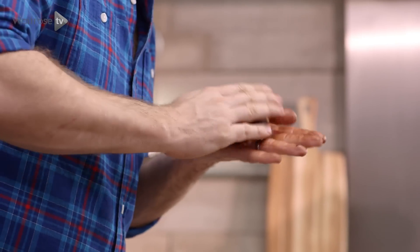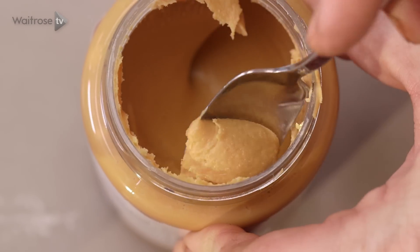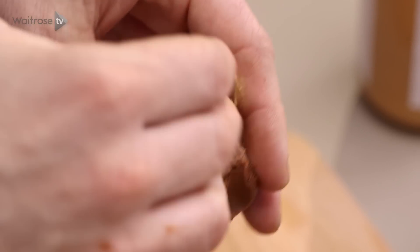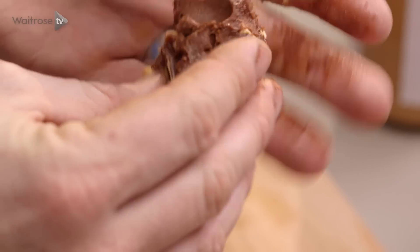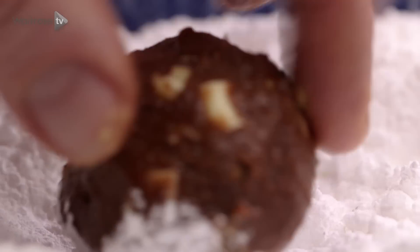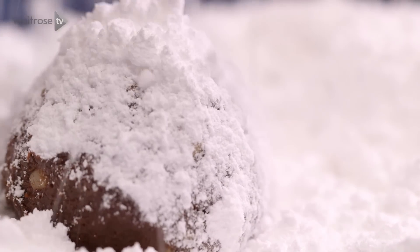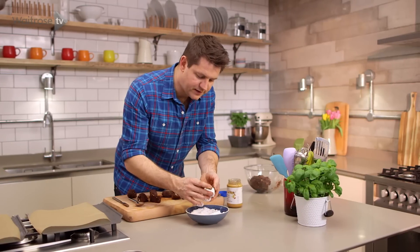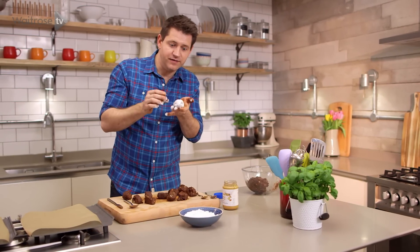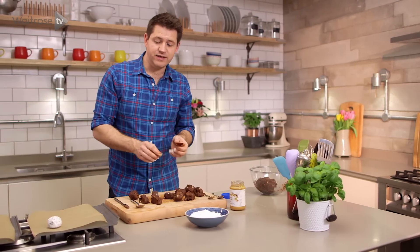Roll the dough in your hand and make a little indentation. Take about half a teaspoon of peanut butter and push it into the middle. Close the cookie dough round — you can pinch off a little bit and lay it over the top. Then that just goes straight into a bowl of icing sugar. Roll it round and you want a really good thick coating of icing sugar. As it bakes the cookie is going to flatten out and that icing sugar will give you a lovely cracked effect on the surface. Pop that into a tray and then carry on with the rest, making sure they're well spaced out on the tray.